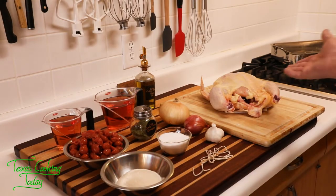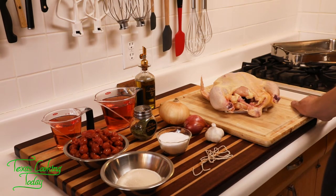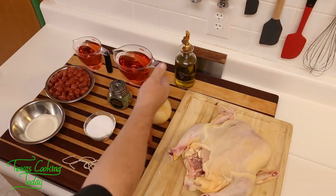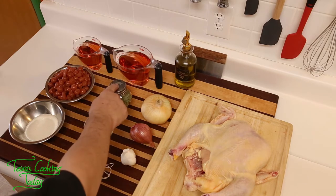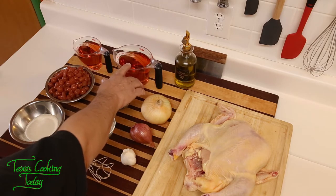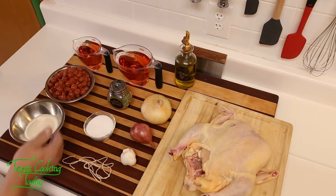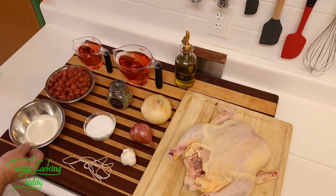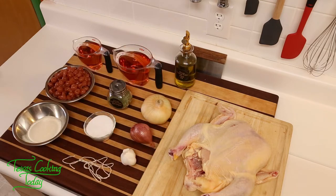The ingredients we're going to be using today — of course, the star of the dish is going to be chicken, a roast chicken. We're also going to be using some onion, some shallots, garlic, salt, tarragon. I have some wine back here — White Zinfandel. Some tart cherries packed in water — they are delicious. And I have a half a cup of sugar, plus just a little bit of olive oil. It's a pretty simple dish.